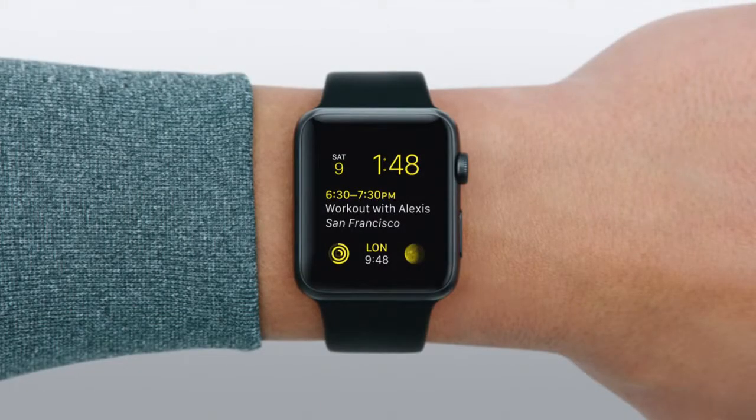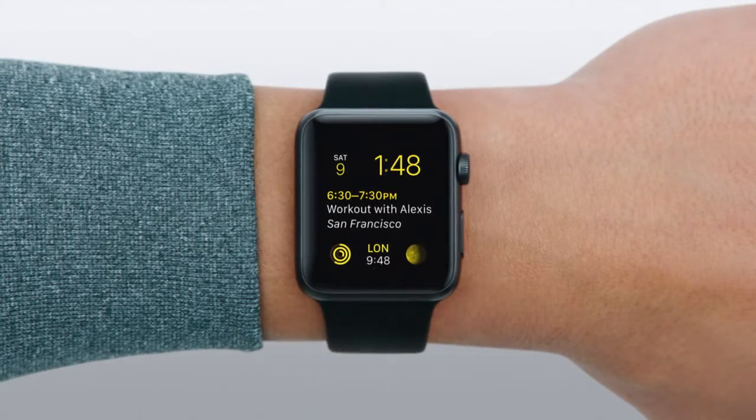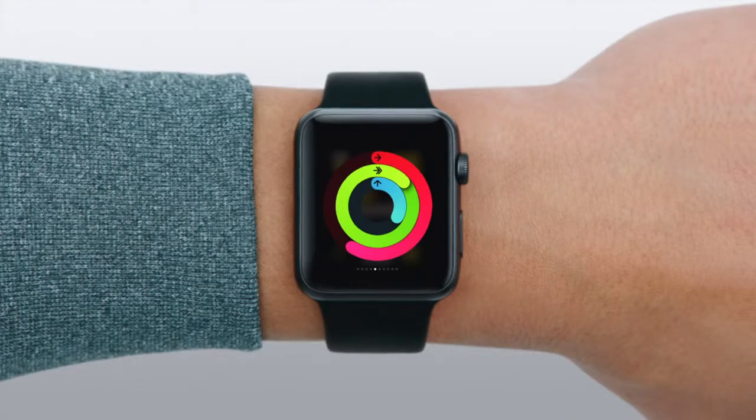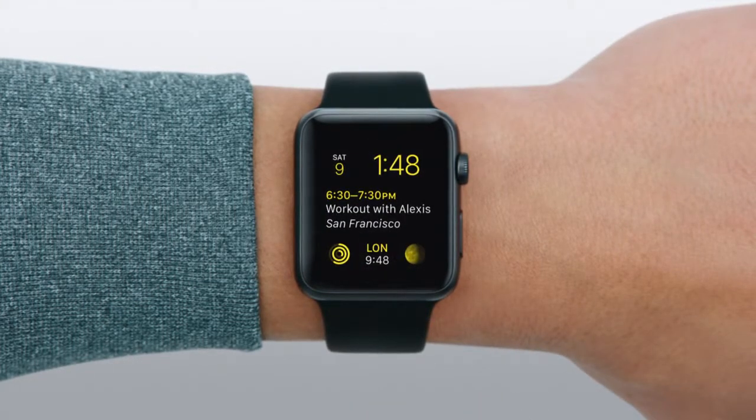Now let's talk about the different ways you can view your rings during the day. You can put them right on your watch face — the Faces guided tour shows you how. You can also swipe up from your watch face to see activity in your glances. Tapping on either one will open the Activity app. Let's get there through the watch face.